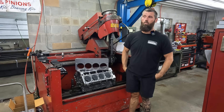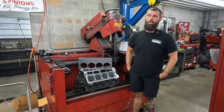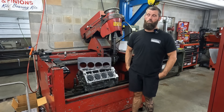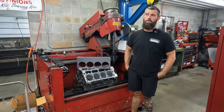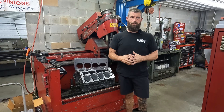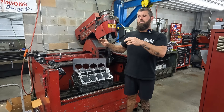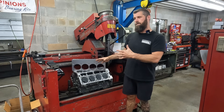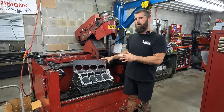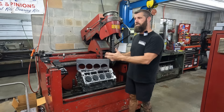We've demonstrated it multiple times, and I think everybody knows this in this business. You just put the plate on, torque everything up, hone the block, take the plate off, and then measure it. We can see what it's doing — we don't have to guess.